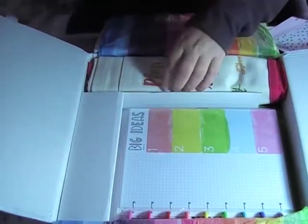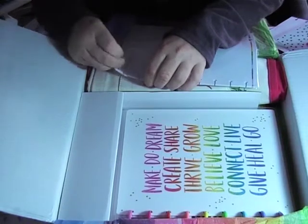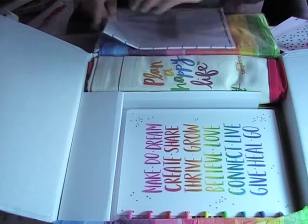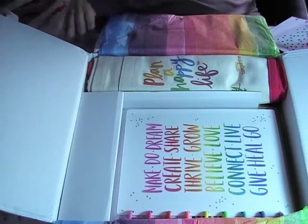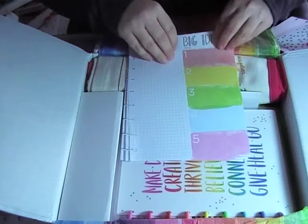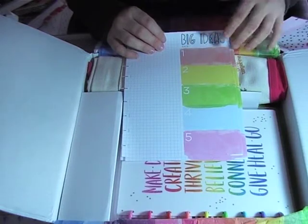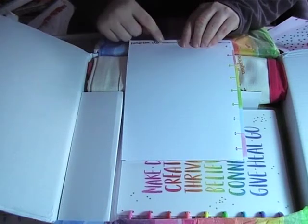Alright, we've got some note paper — quite cool! It's got graph paper, half graph paper, and then 'big ideas.' This one I think is quite good for when I'm doing planning on what kind of videos I want to do. Then on the other side it's also grid but it's dots, and then there's 'remember this.'